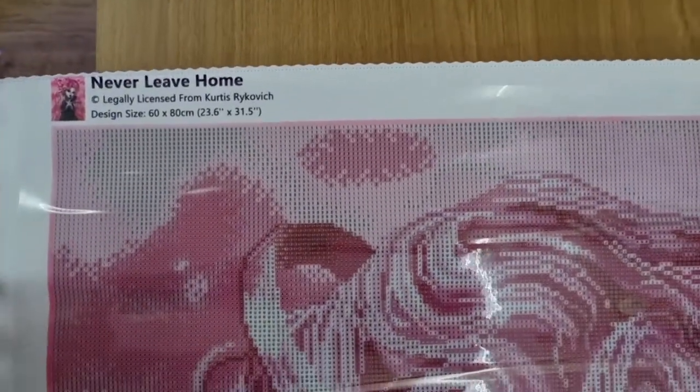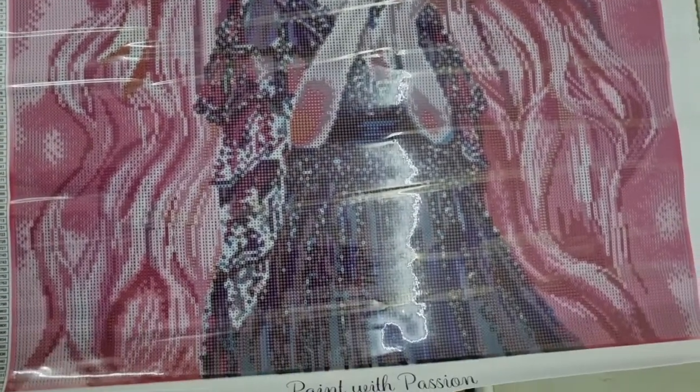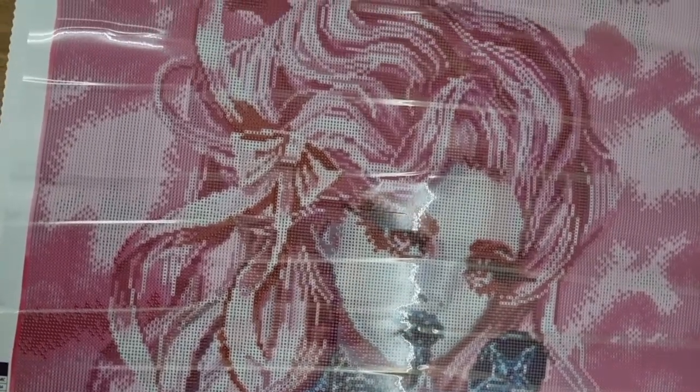There you go — legally licensed. I do love his artwork so much, but it only is with Dreamers Designs. I really want to get all the collection, but I don't think I'm going to bother with the ones that are squares anymore unless it's the newer version. I want to try a newer version of the canvas, so I will have to buy a round and a square newer version and do them. If they're not as good, I won't bother buying from Dreamers Designs again.